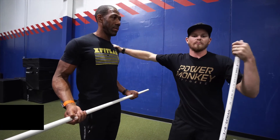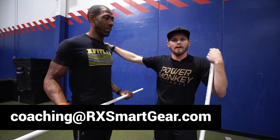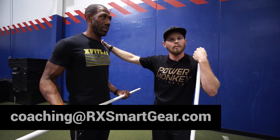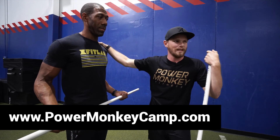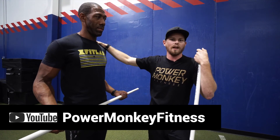If you guys are interested in finding out more information, you can always shoot us an email at coaching@rxsmartgear.com. Come check out a camp — we have Power Monkey Intensive and PMC Camp 10 coming up, as well as the Power Monkey YouTube channel.